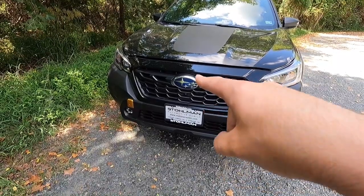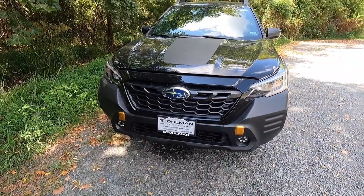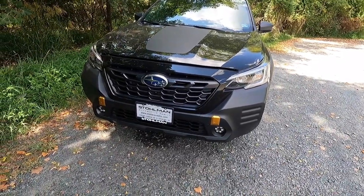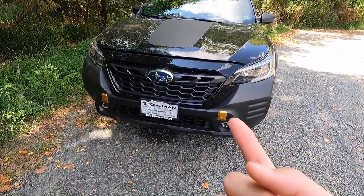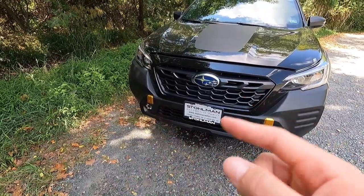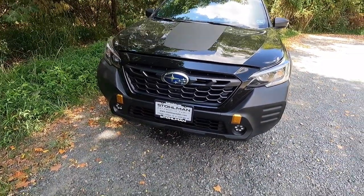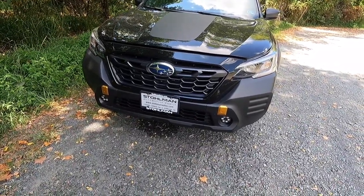If you're coming up on difficult obstacles and can't see over the hood, just press the button on the interior and the forward-facing camera will pop up — I'll show that in the interior portion of the review. You also get a unique front bumper in satin black with integrated tow points covered by copper-colored accents, which look really sweet against the satin black.